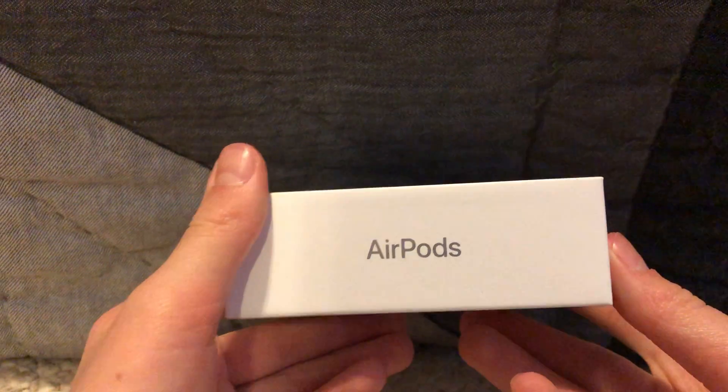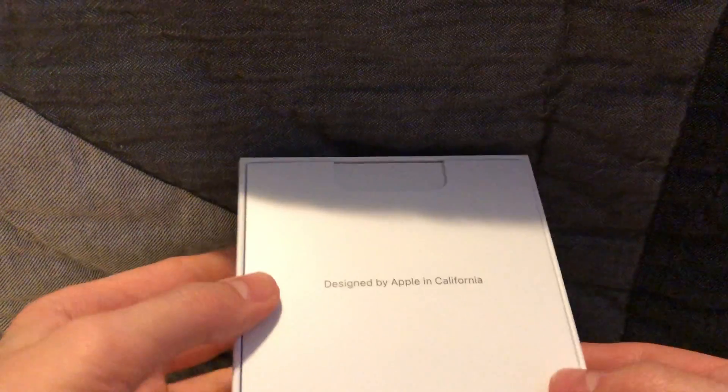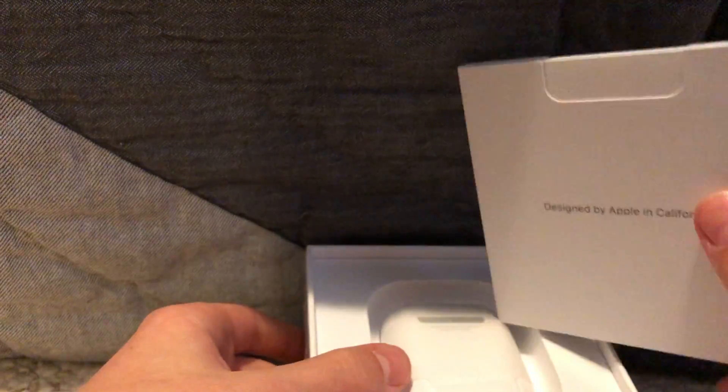Then we have — it just says 'AirPods' right there, and the Apple sign. This is the bottom, nothing much on there. We'll open this up here. Then you have a little booklet that gives you information about the AirPods and stuff.